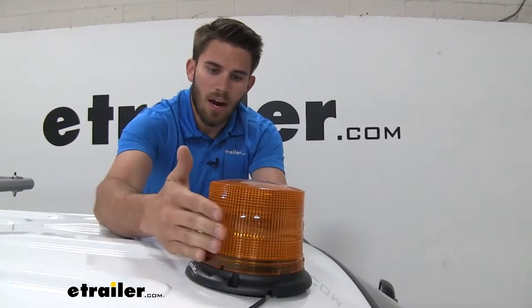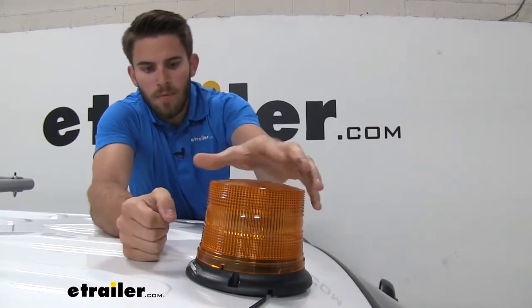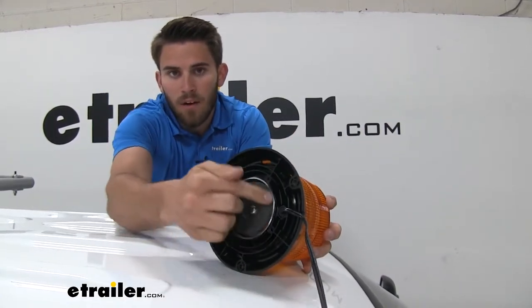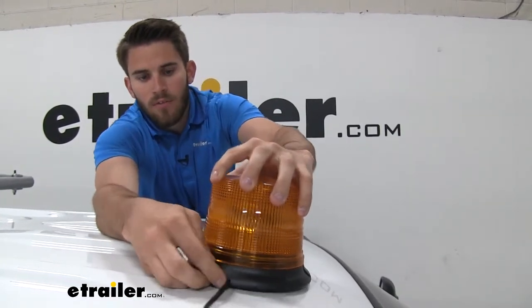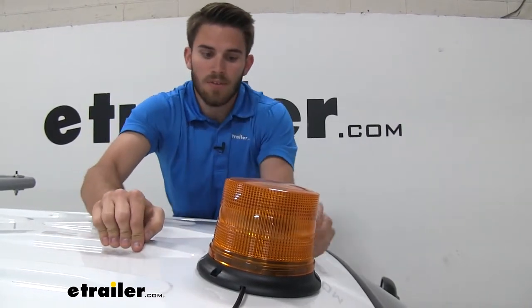We're going to have a nice amber housing around our LEDs to give off that amber warning light. We're going to have a couple of different mounting options. Right now we're using the big magnet on the bottom side right here — very simple to operate. You want to make sure you get the cord sticking out of the slot right there to make sure it doesn't get smashed by the bottom of the housing.